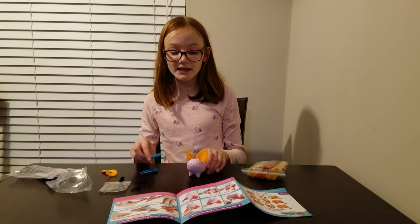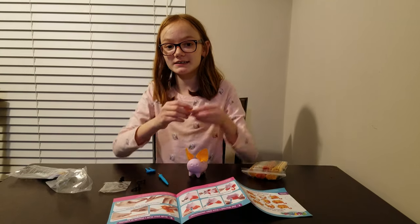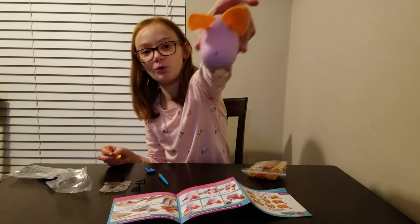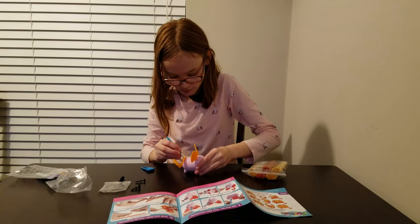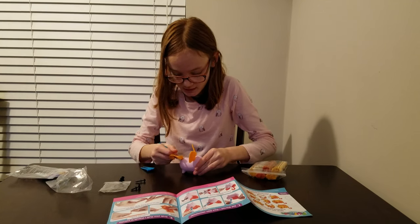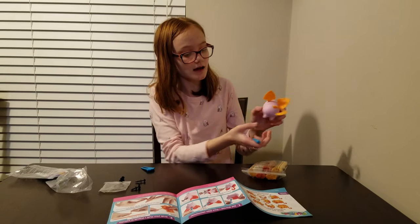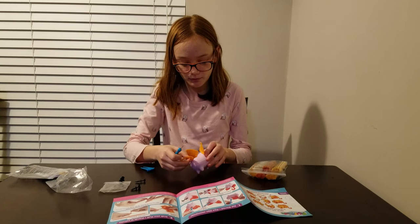So I put the ears on. Next step is to put the tail. Here's a little tail — it's pretty cute. And there's a little hole in the back. I'm gonna do what I did with the ears and just stuff it. I don't wanna put a hole in the little thing because it's kinda squishy and I don't wanna stab a hole through it.